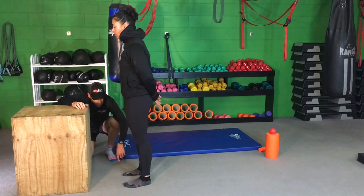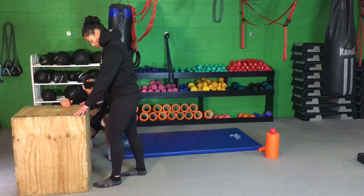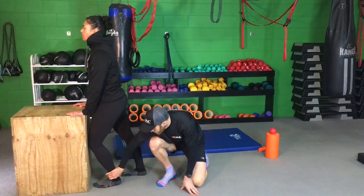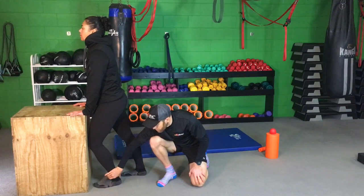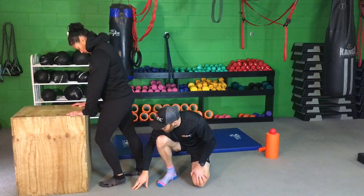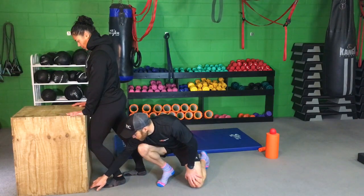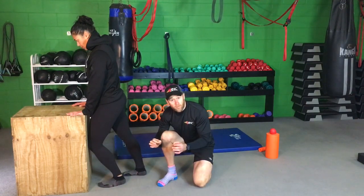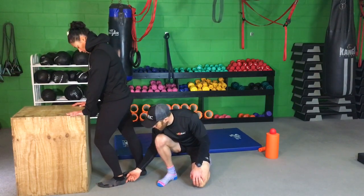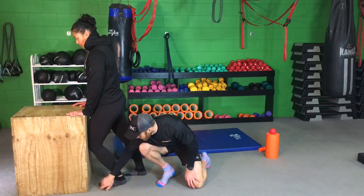First things first, I'm going to ask Jess to bring her toe just off the box, then push her knee in towards the box. The idea here is you want to see that as runners we've got good dorsiflexion — good movement through the ankle. As Jess improves, she'll be able to take her toes a little bit further back, getting more distance between the box and her toes. That's what we want as runners — good control. Make sure the heel stays down on the floor.